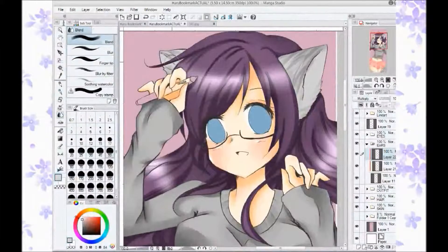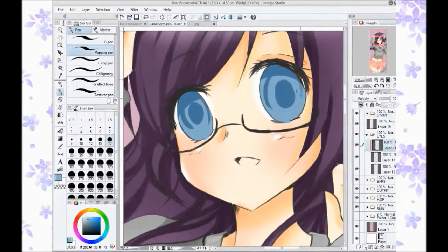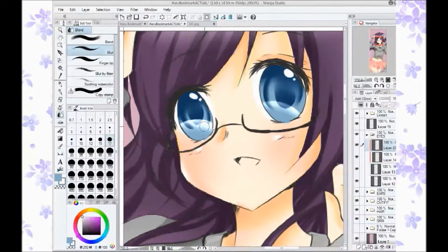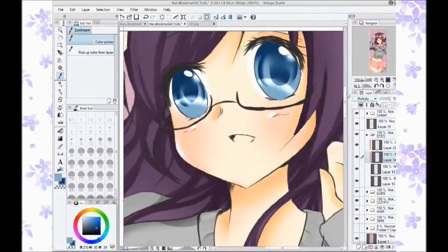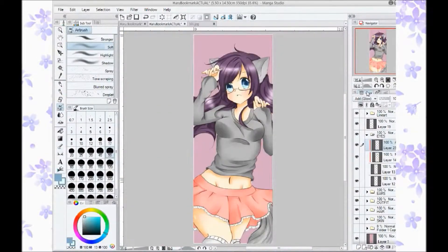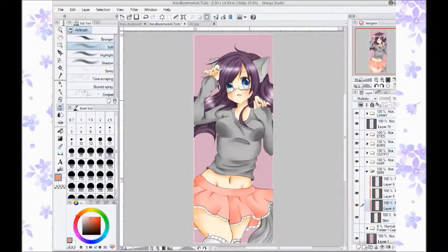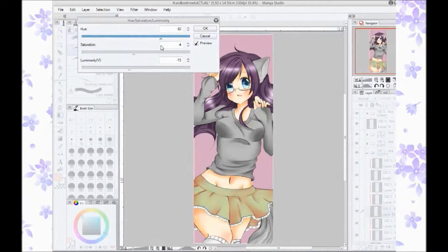She also could be sold as a bookmark, since technically this is on a bookmark-sized piece of canvas. And real fast, since we're at the eyes — I might go back and change her eyes, not completely, but maybe add a little bit more details and shadows. I'm still trying to work on how to convert my drawing style for eyes on paper to the computer. I haven't quite figured it out yet, so we'll see how that goes.